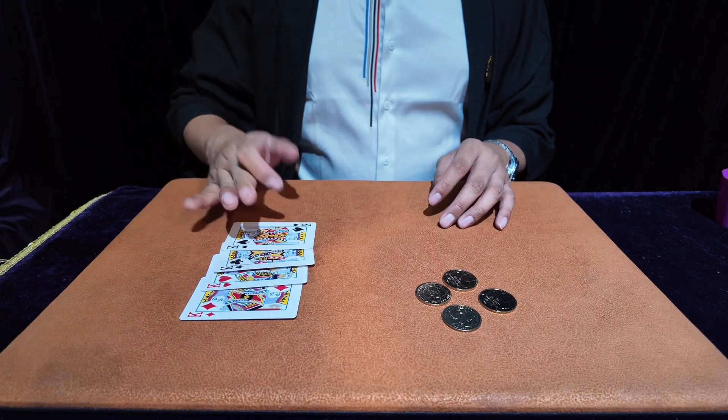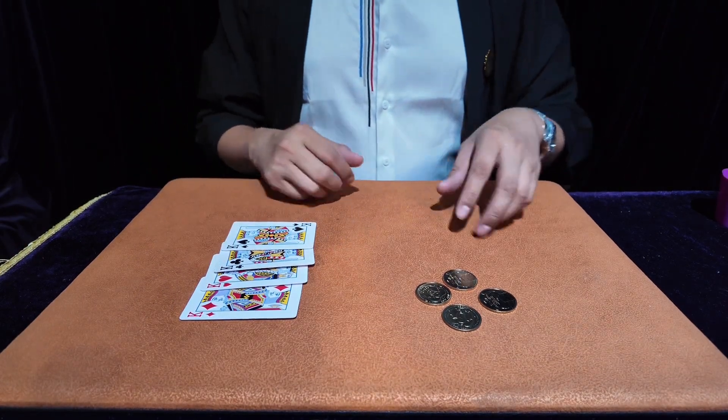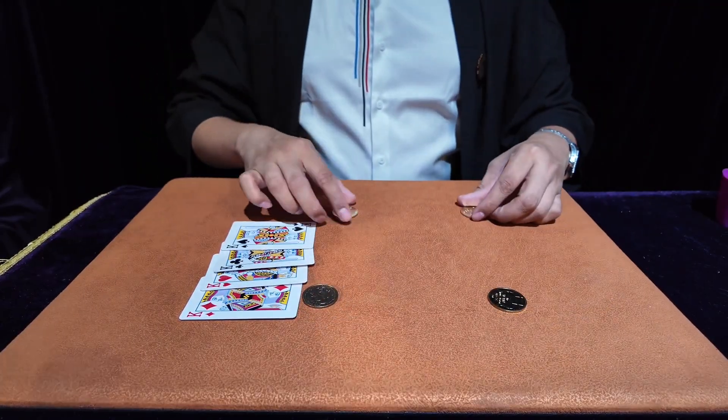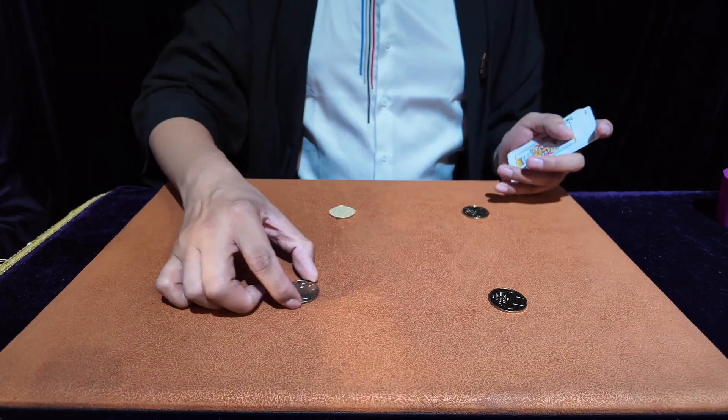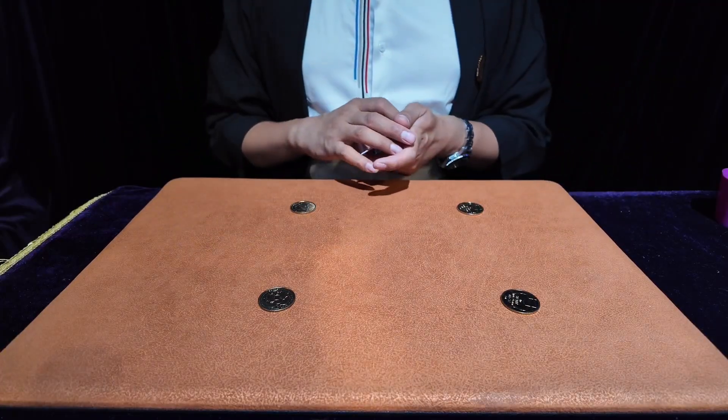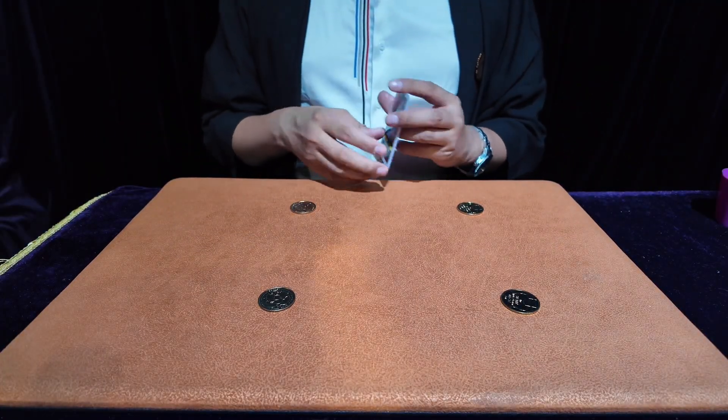Next, we need to find four of the same broken cards — it will look a little better, but in fact it does not matter. Any broken card will work. First, put the four coins down and space them out a little bit — that will make it a little more magical on the four broken cards.